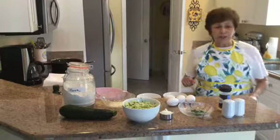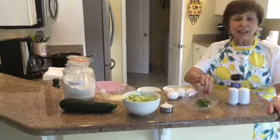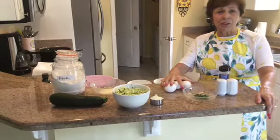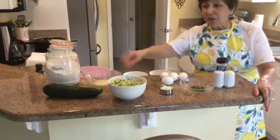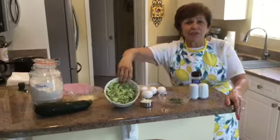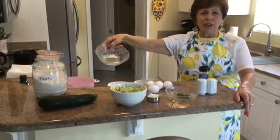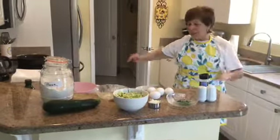These are the ingredients we'll be using: salt, pepper, and just a little garlic salt; just a tablespoon of chopped parsley. These eggs are small — normally I would use three, but I'm going to use four. Just a fourth of a cup of diced onion, one zucchini shredded, and I've already shredded it. Just a tablespoon of grated parmesan cheese and some flour. That's all we need.